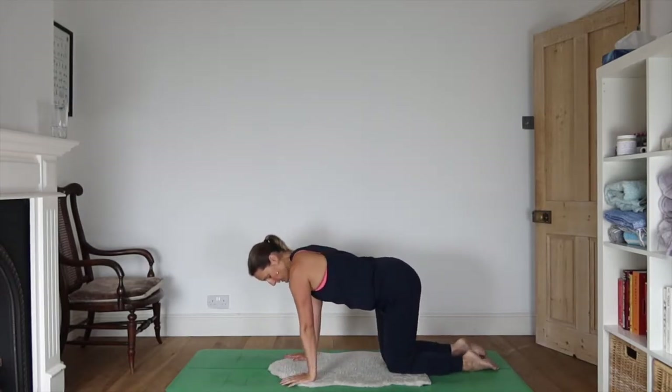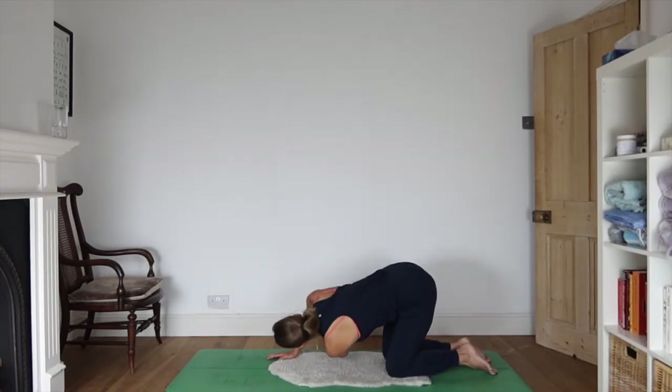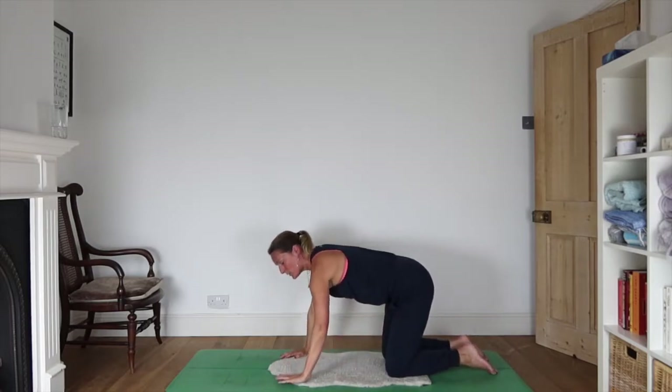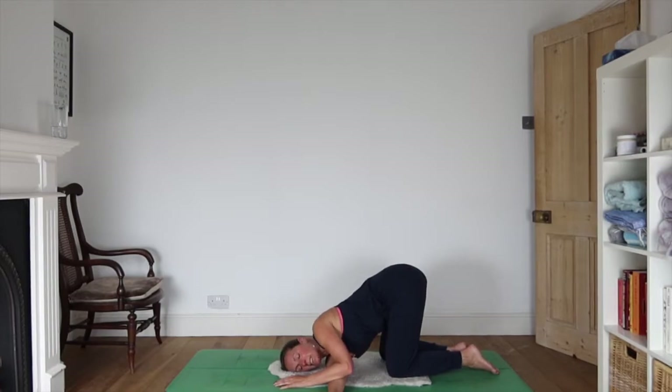Come back onto all fours. We're doing a twist to detox practice today, so let's have the first of the twists. Take the left arm, thread it beneath the right armpit, drop the left ear to the floor, keep the bottom up high, and see if you can take some even deeper exhales here. Press down through the right hand to come back up onto all fours. We'll switch sides: right hand threads beneath the left armpit and right ear drops to the floor. Deep exhales.